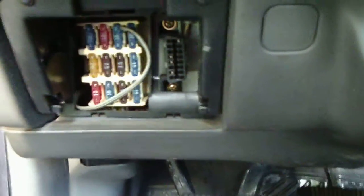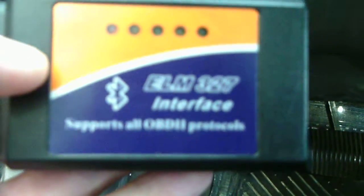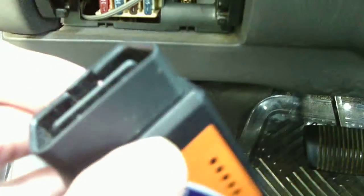The next thing you'll need is your sensor. I have an OBD2 ELM327 interface which runs through Bluetooth to your smartphone. I have an Android. So you plug it in and notice the lights come on.